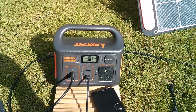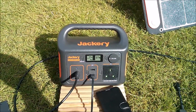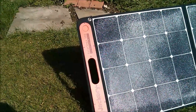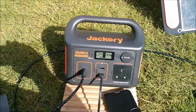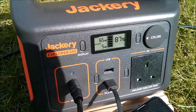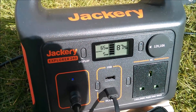Good morning all. Today, since it's sunny, I thought I'd charge the Jackery Explorer 240 using the Jackery Solar Saga 100 folding solar panel. With the solar panel plugged into the power bank and a reasonably well charged battery at 87%, it's charging at 65 watts.